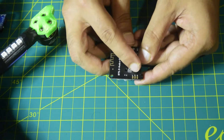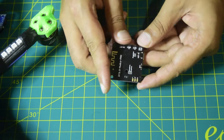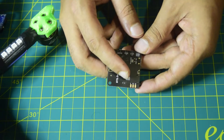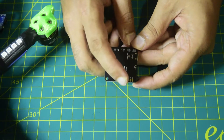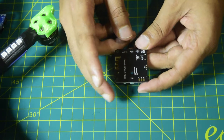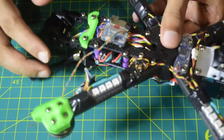In addition to that, the module has left, right, and ground audio pins. I'm going to use only the right or left — one of the channels — as an audio input on my DVR so I'll be able to record the audio coming out from this Bluetooth module directly on my DVR. I'll also solder an additional ground and one channel as a no-connection wire output, so that in the future I can connect a speaker to this Bluetooth module on my drone.